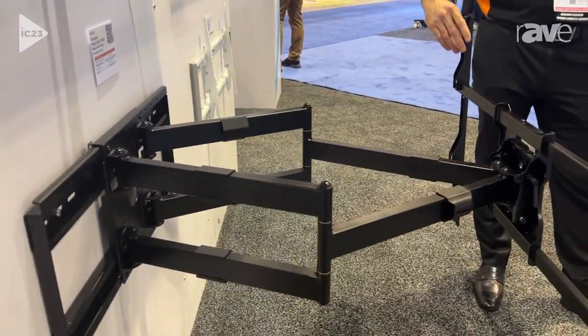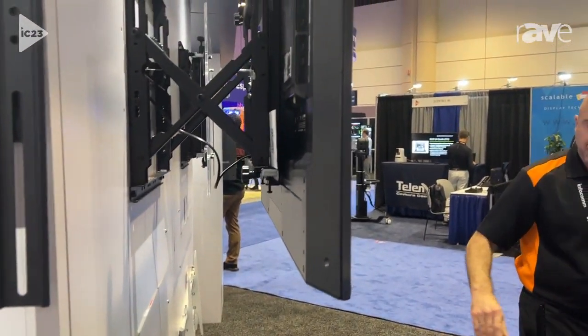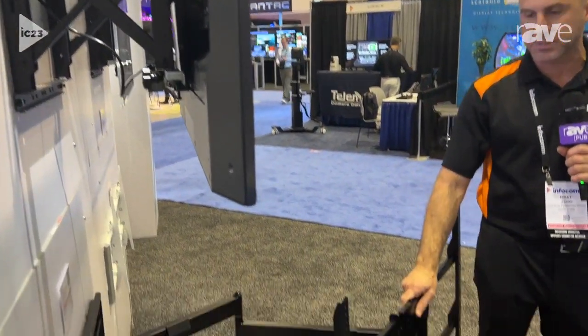This is a great mount for larger TVs, because when you articulate the TV, due to its extension, you will prevent the TV from hitting the wall.